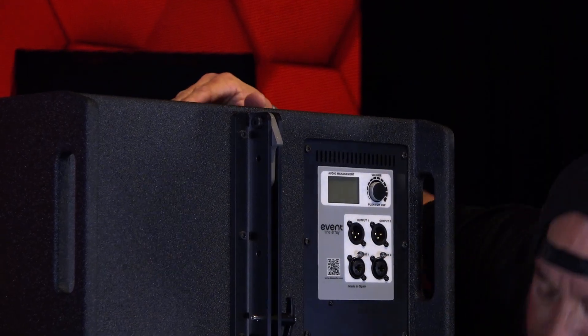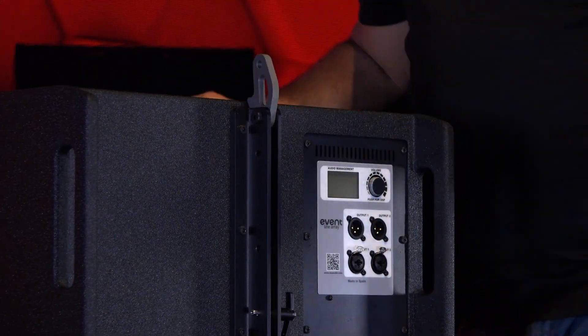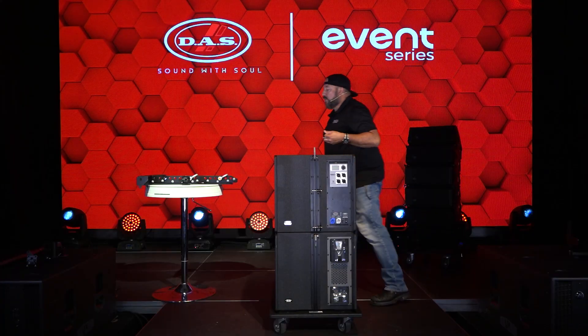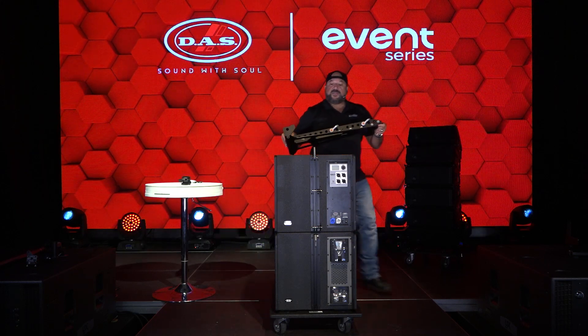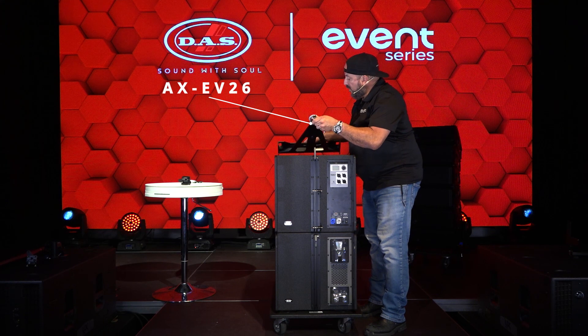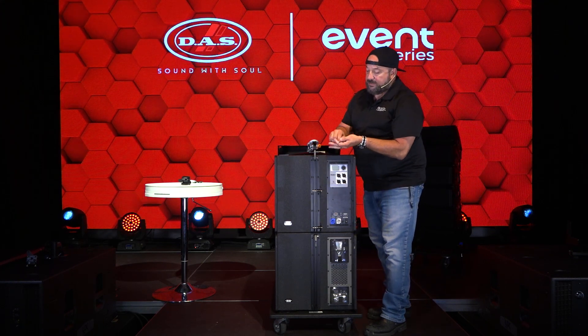We'll use that same hole to store the pin that I won't be using. And the rear link, I'm gonna kick up, and that's ready to put the bumper on it. We are using the AX EV26, the same bumper that we would use for just the Event 26A cabinets by themselves.